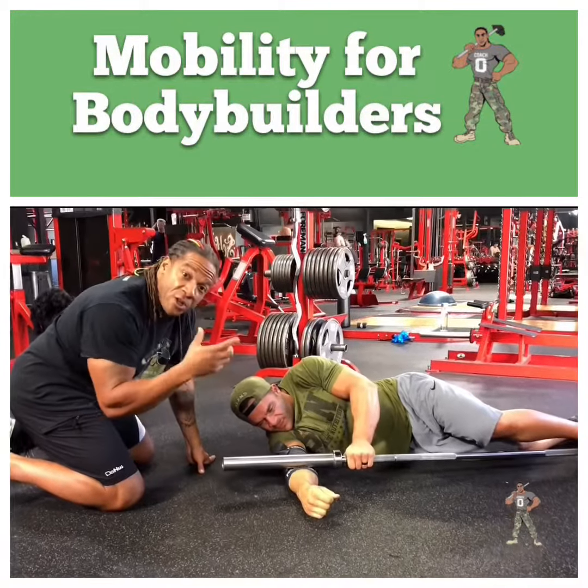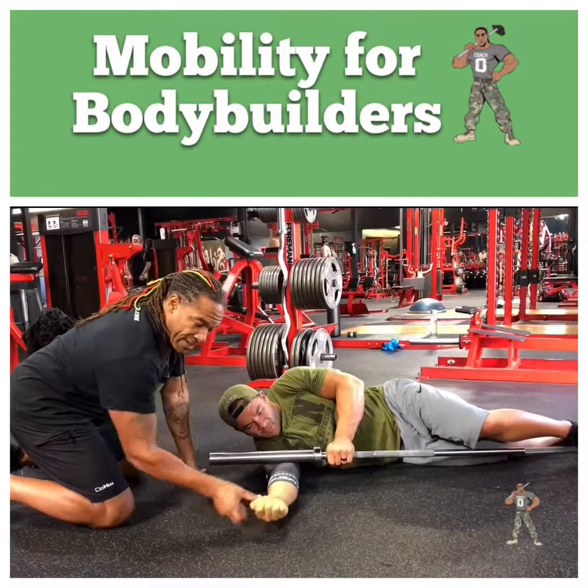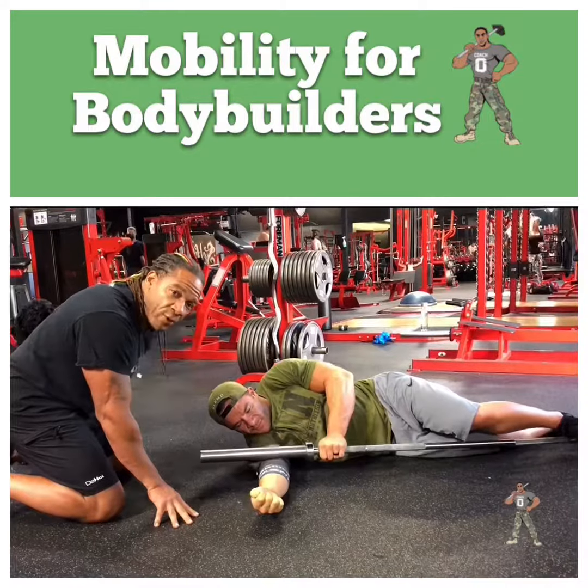This is a really good one for those biceps and those forearms, guys. Once you get it done, you can flip that forearm over to the other side and get the bottom side of it too. We'll talk to you guys this week.